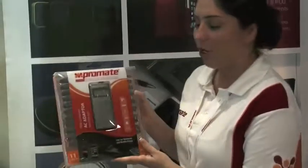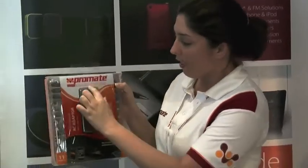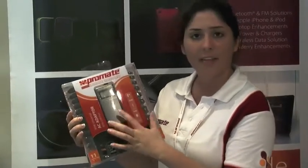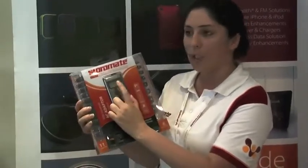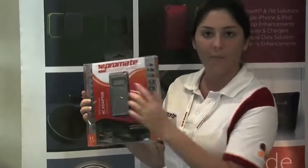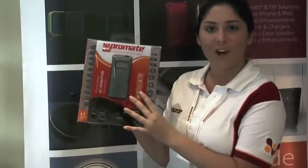This is ProMate's ChargeMe.2 Plus with a USB port as well. It's fire-safe and it displays the voltage on the screen right here. And again, this is ProMate's ChargeMe.2 Plus.